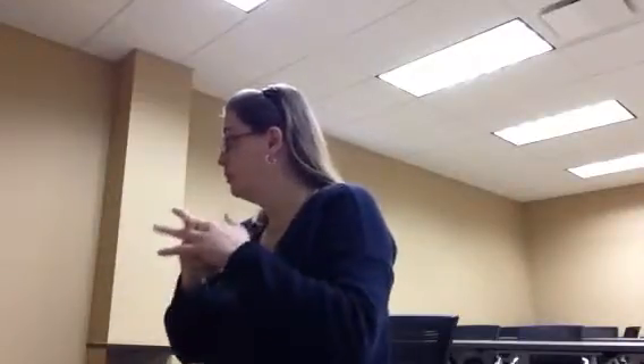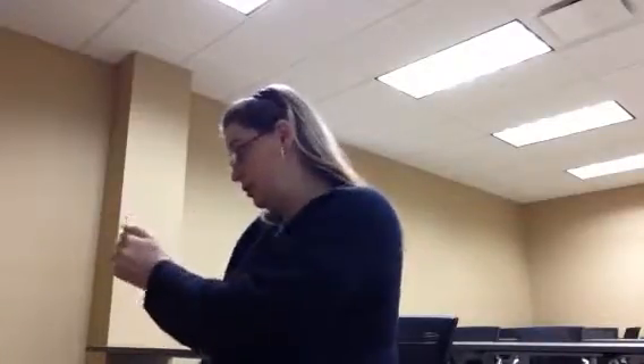Ready? First person, go. Are you guys together? I messed up — you guys go together. I'm going to clap it quiet.